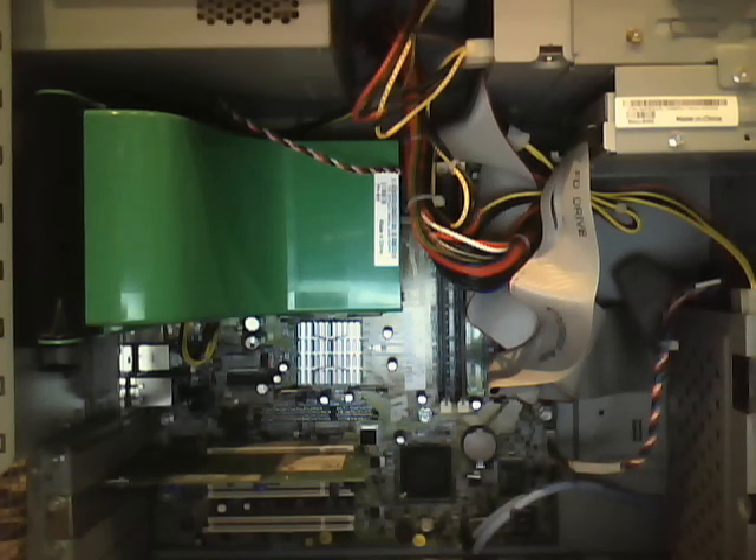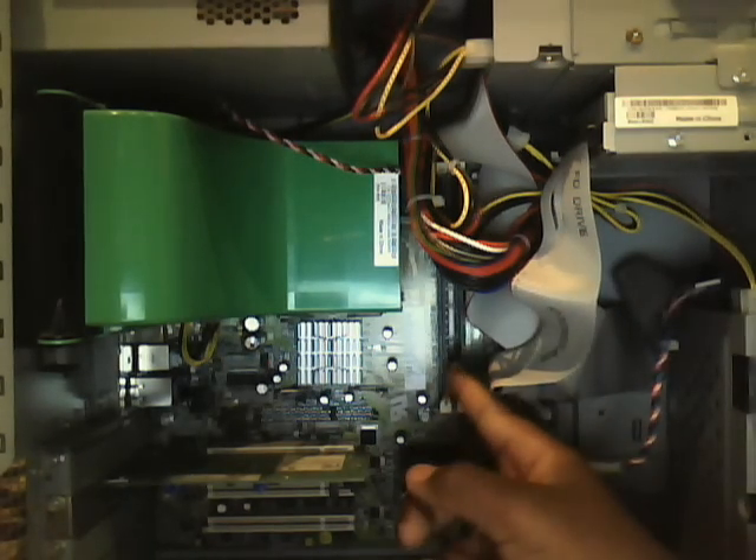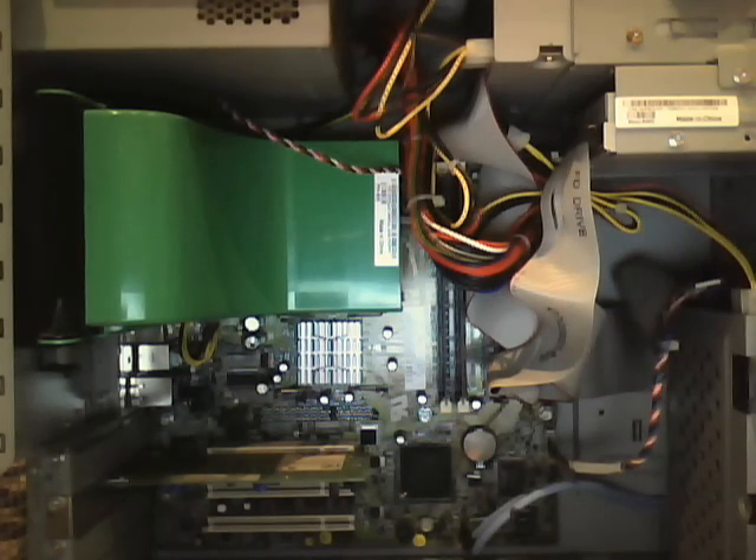This is a free machine. It's got a Pentium 4 at 1.8 GHz, 768 MB of DDR SDRAM, which is right here. You probably can't see it too well. IDE cables.